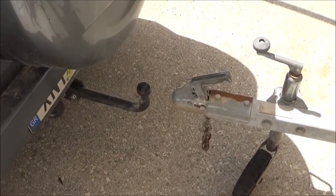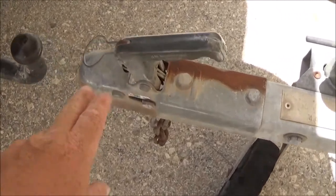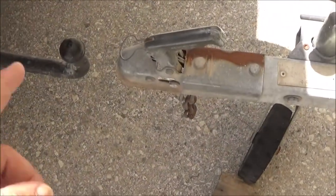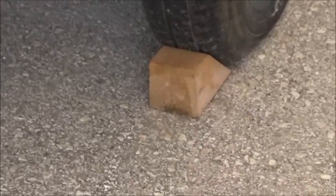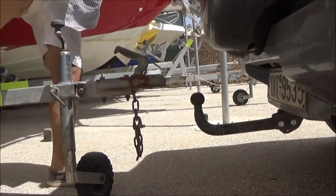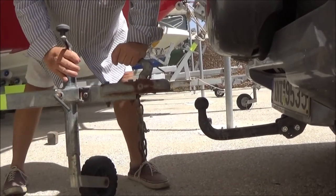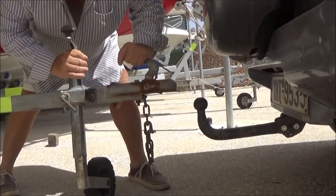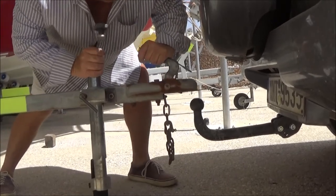Now I've got two options: I can either reverse the car another three inches right underneath the hood, or I can move the trailer forward onto it. One top tip — don't forget to move the blocks. Because I'm so close, literally three inches from the ball, I've decided to push the trailer over the ball. A little bit of wobbling back and forth and I'm nearly there.